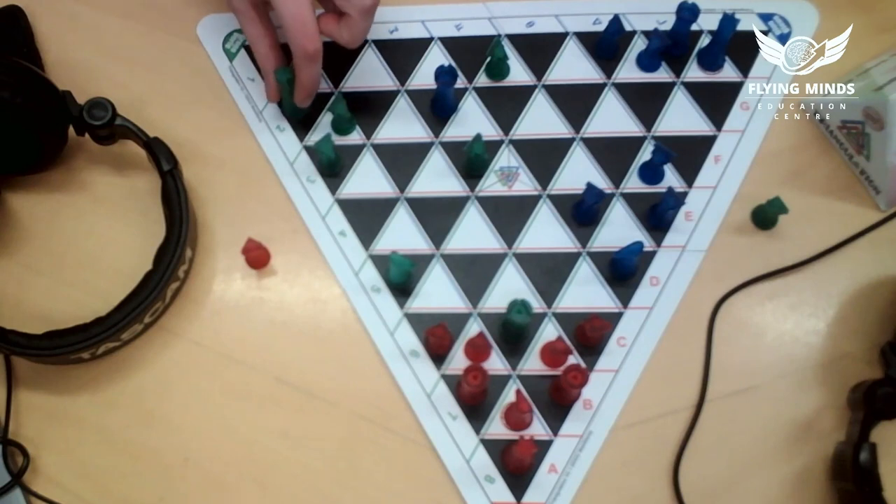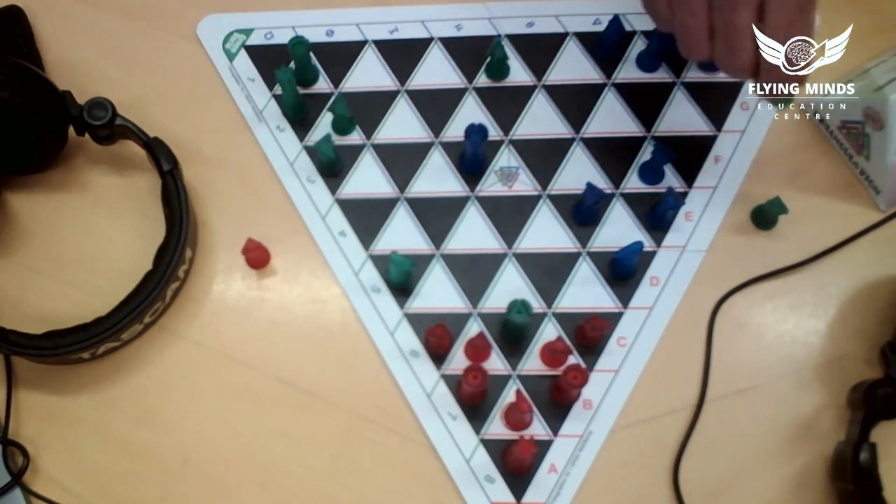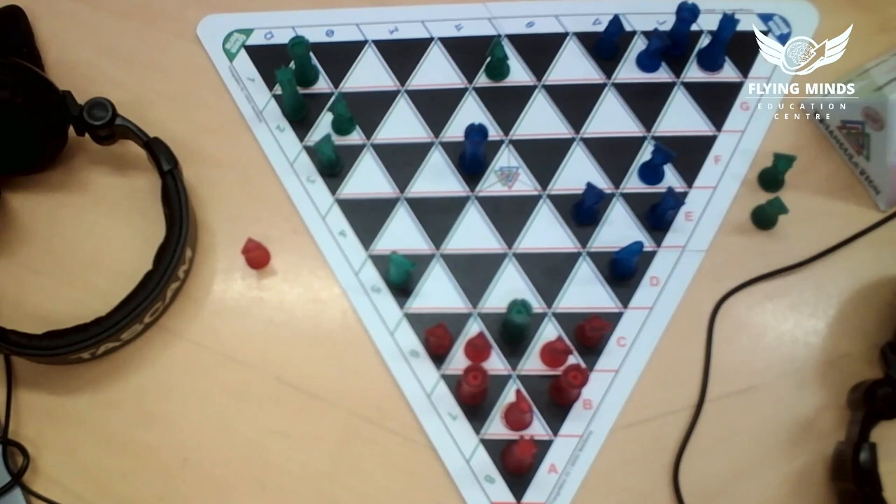I'm going to castle. In this game to castle, you just switch the king with the rook, as usual — as long as neither piece has moved before, just like in chess. Then I'm going to move there. I know I'm giving a lot of material here, but there is a method to this madness.